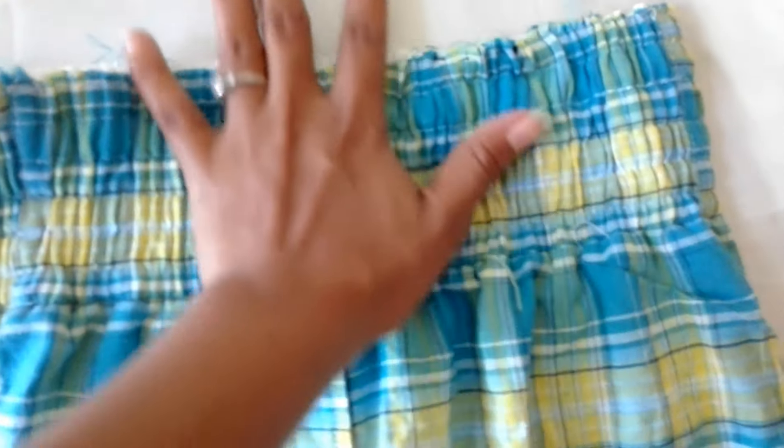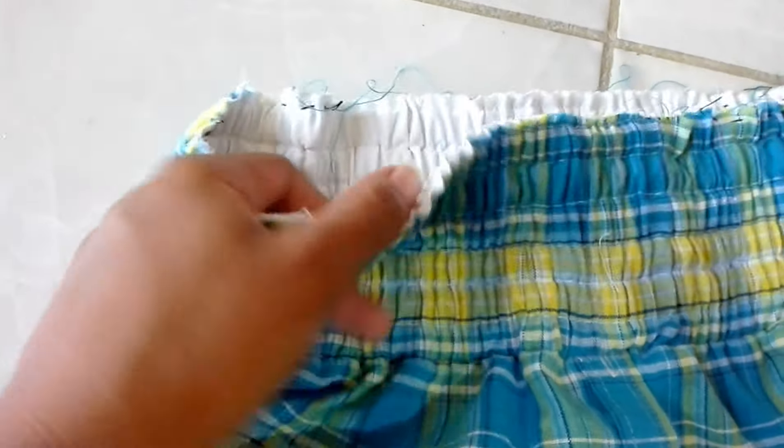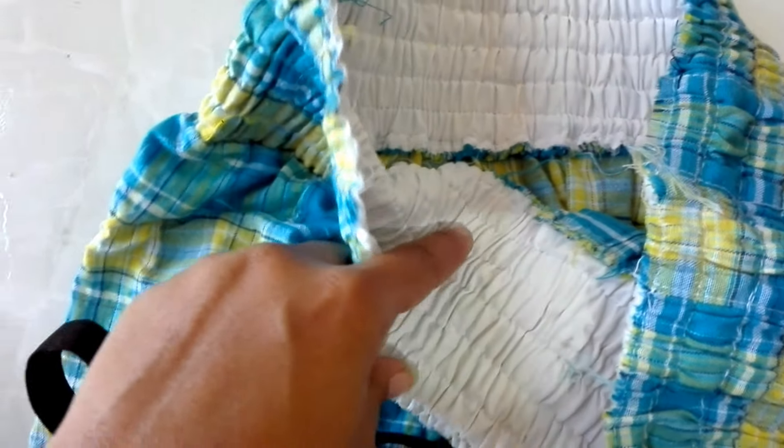I created six little sections, so I passed the elastic through all six sections. The elastic I had before I just cut into smaller pieces, and I also had to add two other sections. I got the elastic, put the pin on it, and passed it through all six sections to create that lovely gathering.